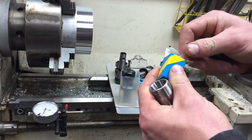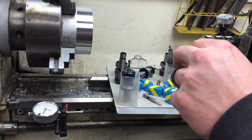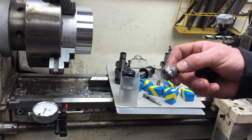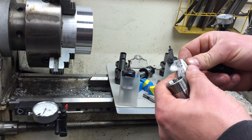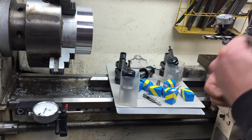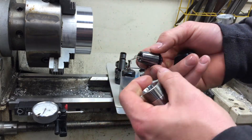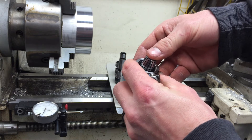I ordered 8 of the 3/8 ER-20 collets and 10 of these tool holders total. I think I ordered 3 of the half-inch collet holders — I don't know exactly how many I'll need, but I'd like to have a couple as an option.